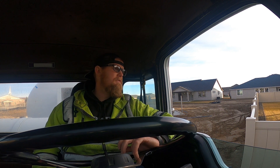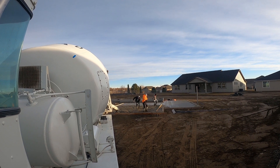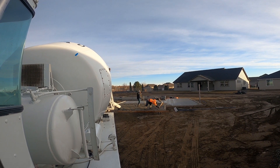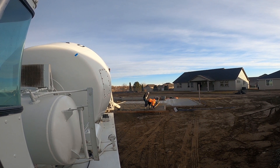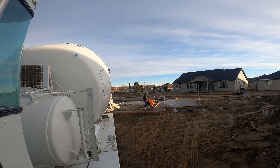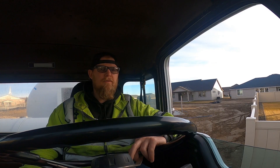He wants me to lock the chute so I can't move it from here — all I can do is unlock it. I can raise and lower it, but I can't move it left and right. So all I do is unlock it, he moves it around and dumps the concrete out where it needs to go.